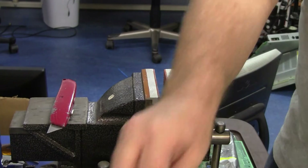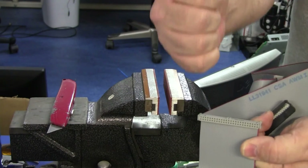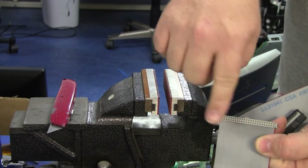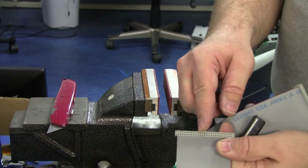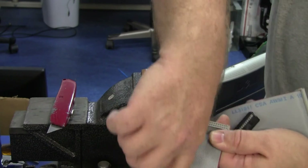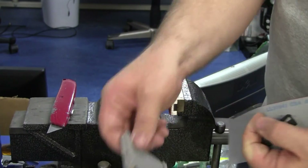Now when you put these connectors on, there are a couple different ways that they can face. They can face with the key going to the top, or the key can face downward. The key typically faces the direction the components are going. For Galaga boards, which I'm making these for, the key goes up on one side and outward on the other side as well, because the components are facing out on both sides of the board.